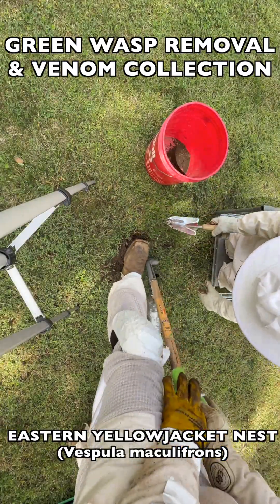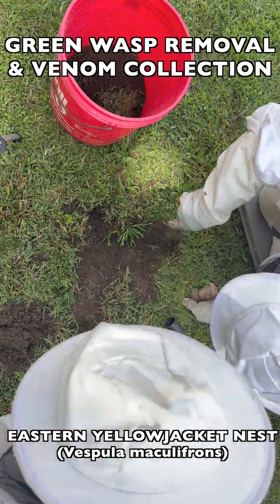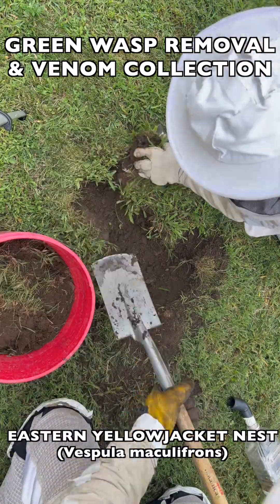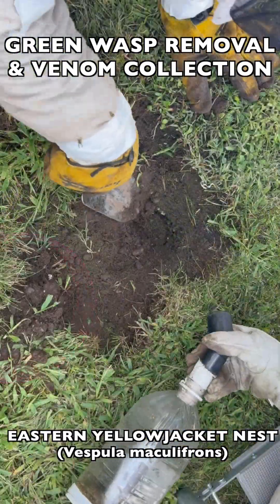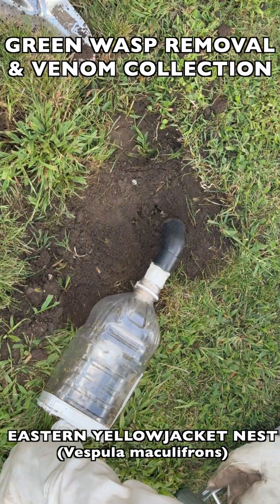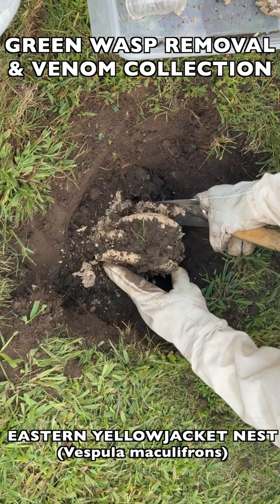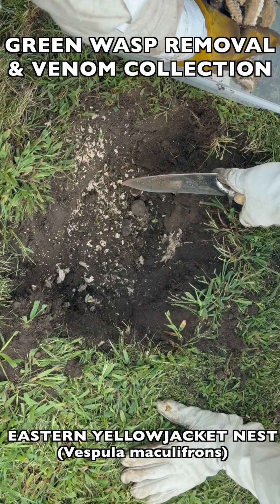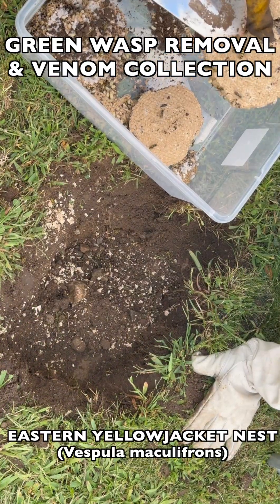We're going to show you how we collect the adult flying wasps first as phase one, then we're going to show you how we dig out the brood comb as you see here as phase two. The brood comb is very important — that's where the eggs, larvae, and pupae are developing into adult wasps. It's underground and there are several layers of brood comb. We need to remove that so we can get the nest secured and bring it back to our vespiary, where we can incubate the nest until the pupae hatch out as adult wasps and they can be collected for venom immunotherapy as well.